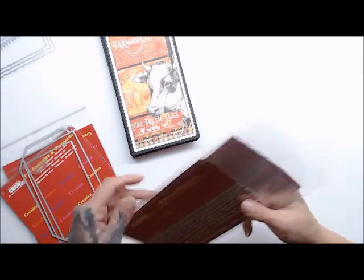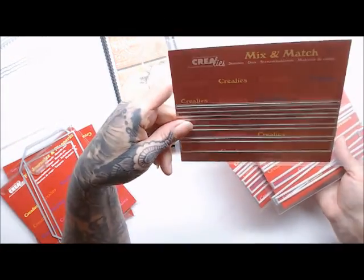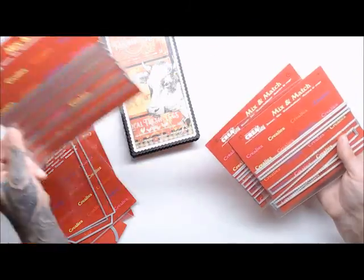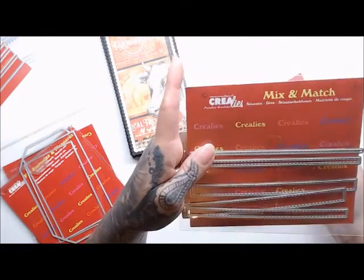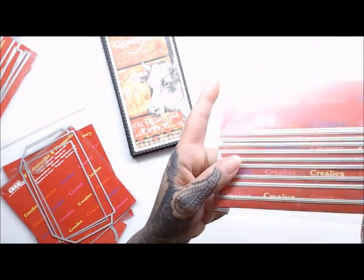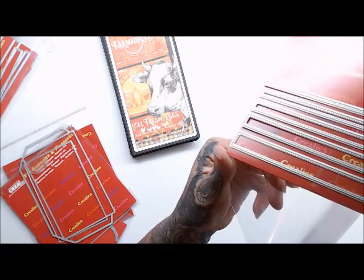Also new out is the mix and match series. Number 11 has smooth lines, and these are just fun little extra elements to use. There is also number 12 with the stitch lines, which I used making this album. And then number 13, which has the dots - they're hard to see but you can kind of make them out.